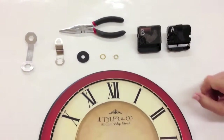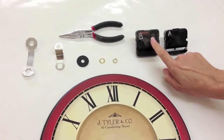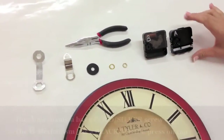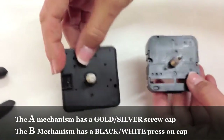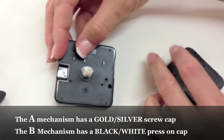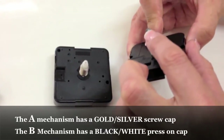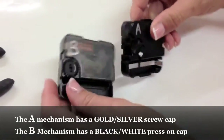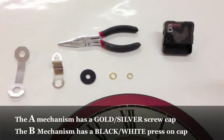You have your 12-inch clock right here. These are the mechanisms that we use. Today we're going to be working on a B mechanism. The B mechanism has white all the way up, while the A mechanism has a little bit of white and some silver. Today we're going to be working with the B mechanism, which is for the smaller clocks.